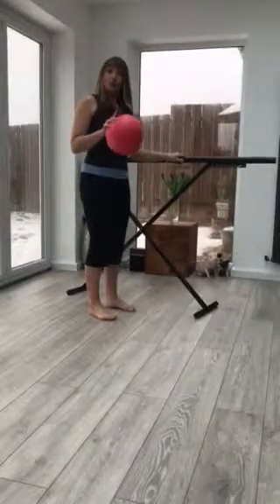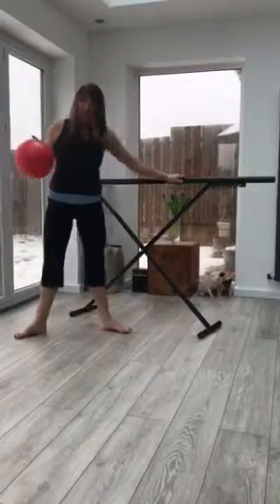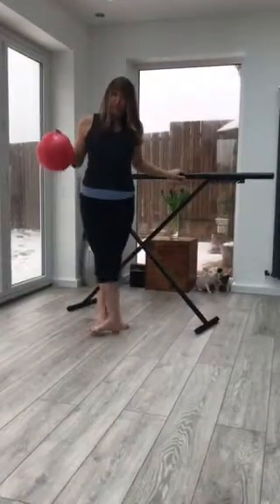Plie means to bend. You've got seven positions: parallel, first, second, third, fourth, and fifth.